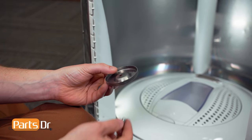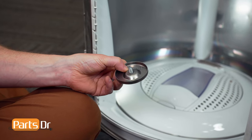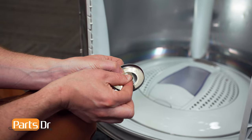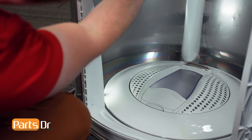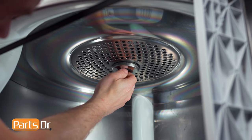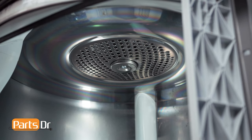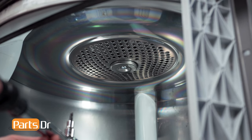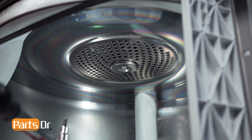Now take the cover and insert the screw, then take your washer and set it on top. Start by screwing it in by hand. Now tighten the screw using a 5mm Allen bit and torque it to 7 foot-pounds or 10 newton meters.